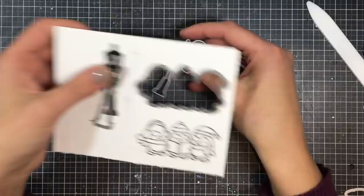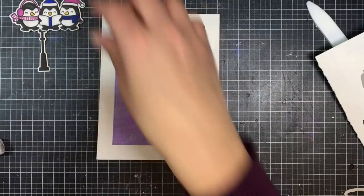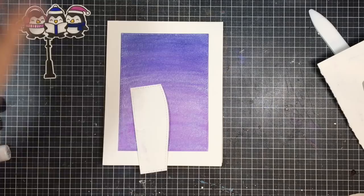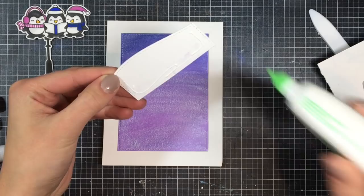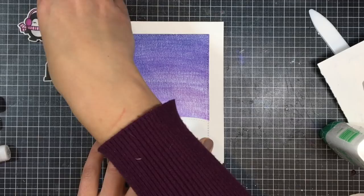I love coordinating dies — anything I don't have to fussy cut, I'm happy with. I'm going to set these off to the side and cut out a snowbank for the penguins to stand on. I grabbed a scrap sheet of paper and the Lawn Fawn Stitched Border Die and die cut that, then also die cut it again using the stitched rectangle die so it would be the same size as my background. I glued the sides and bottom so the top was open to slip things inside.